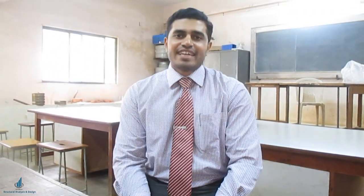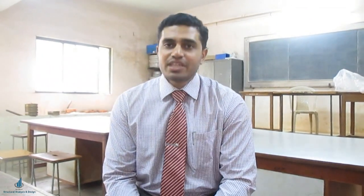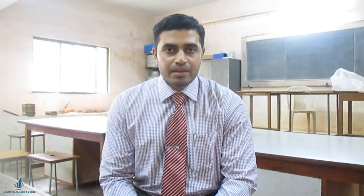Hello guys, welcome back to All About Structural Analysis and Design. I am Abhishek Kirikar. Today we will see a simple but very important test considering the strength of a brick. I will be showing you how to obtain the compressive strength of a brick with the help of a compression testing machine. You might have seen the demonstration using a concrete cube, but today I will show you how to test a brick.